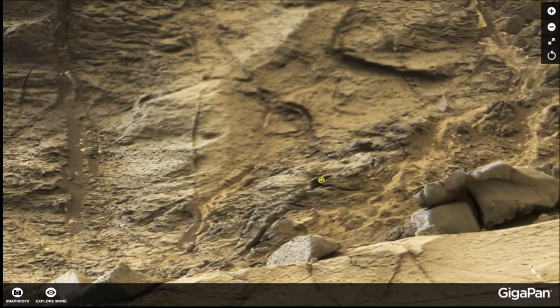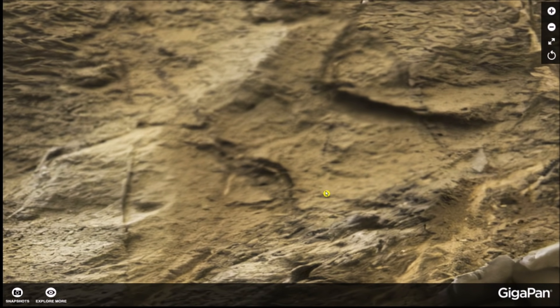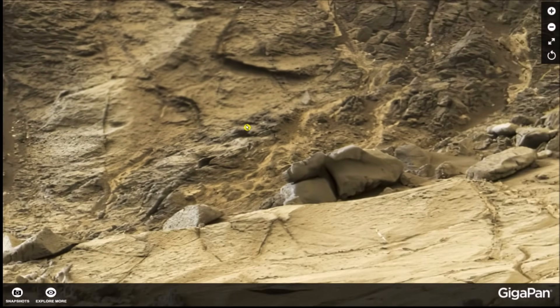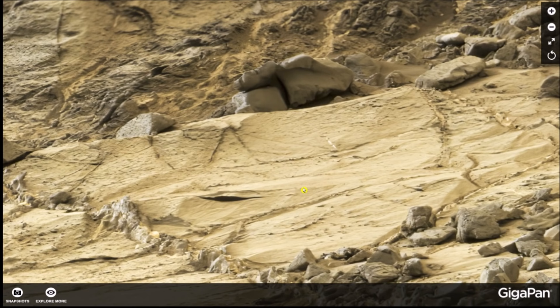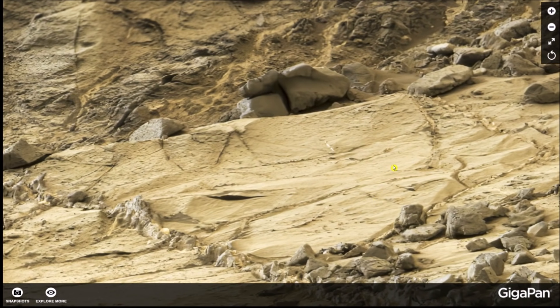Up here some folks have said it looks like a weird eye-type shape, though I'm not sure about that — it may just be the way the lines fall in this petroglyph. Is it possible this is a petroglyph or hieroglyph of a plane? Let me show you this in Photoshop and you'll see what I'm saying.